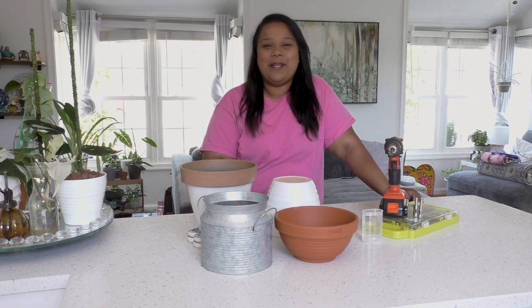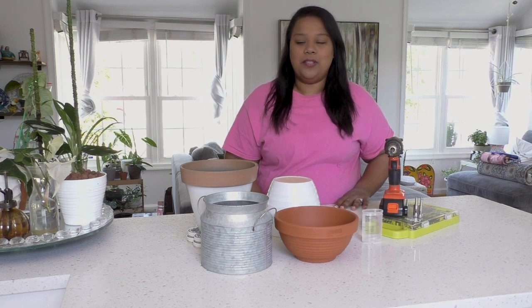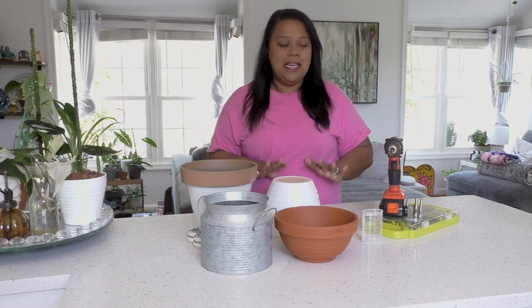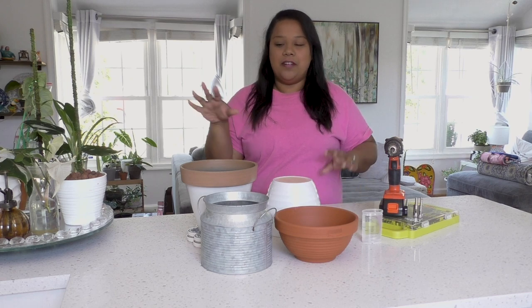Hey everyone, welcome back to my channel Clay Soil. My name is Pernie and it's so good to see you. On today's video I'm going to be showing you different drill bits that you can use to drill holes into your pot. I know there are a bunch of different videos out there about how you can do it, but these are my tested drill bits that I use for different materials.